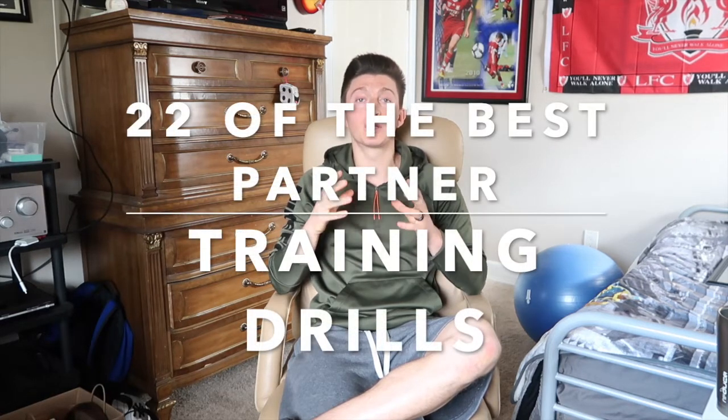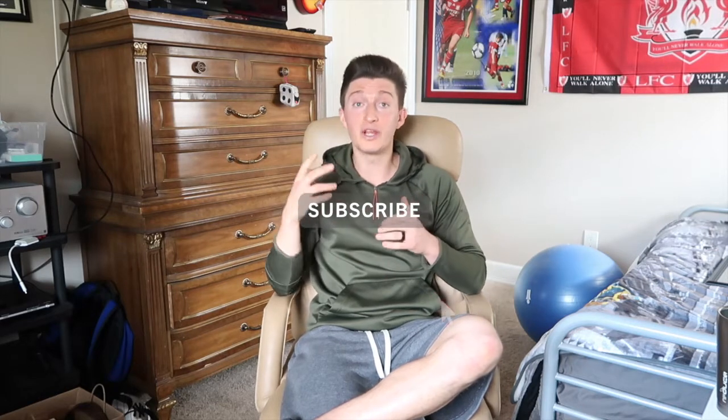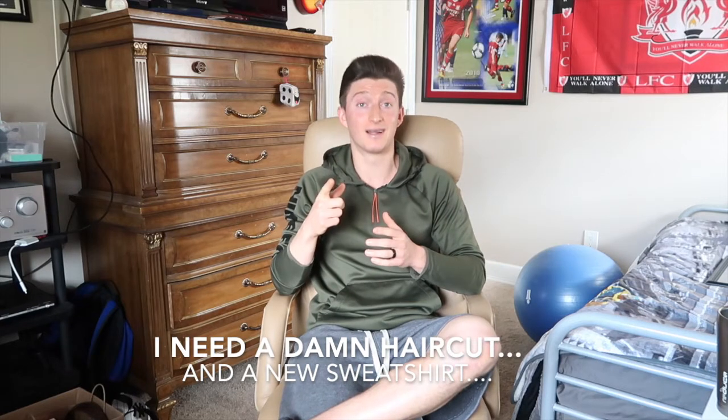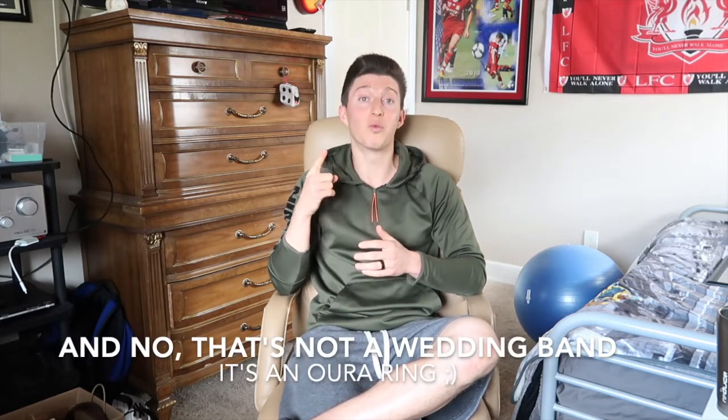Homies, what's going on? I hope you're having a fantastic day and fantastic week. I want to walk you through 22 of the best partner training drills that you can do to improve your football ability. Before we get into the video, I would really appreciate it if you could click that like button and hit that subscribe. You need a haircut and a new sweatshirt — trust me guys, I'm working on it. Enjoy the video, I'll see you at the end.